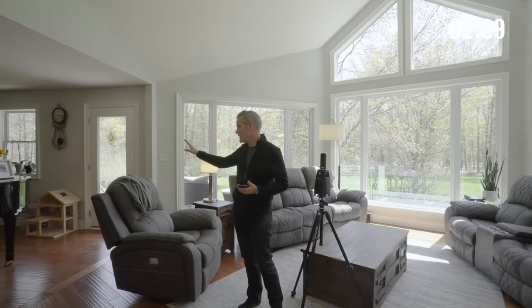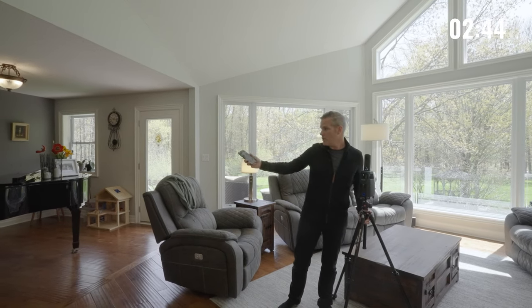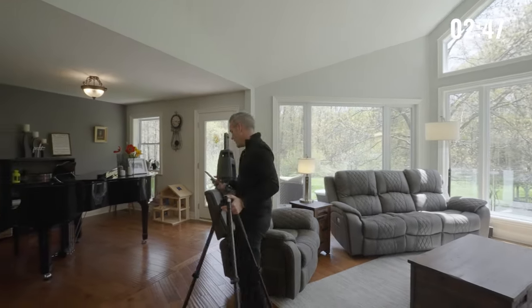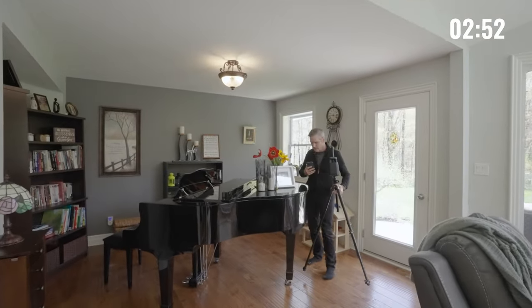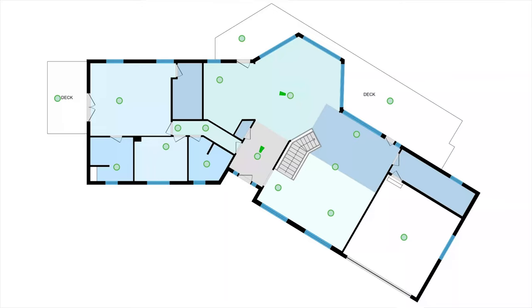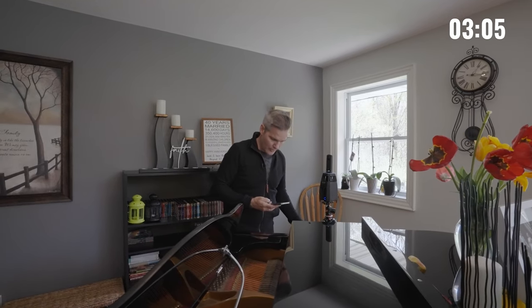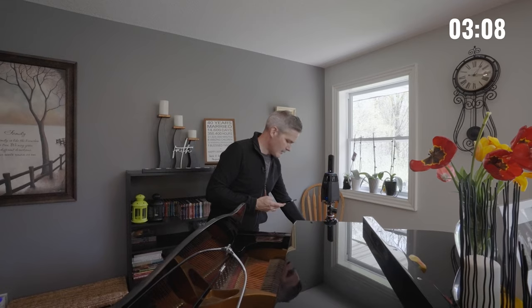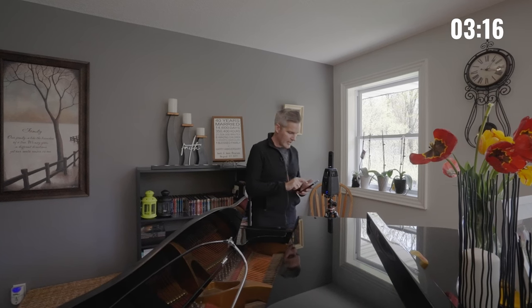This room is done. Now let's head over to this side area where the piano is, keeping in mind line of sight. We need to make sure as we scan this room over here, we're placing the Planix in an area that can not only capture all of the walls, but also be able to see where we just were in that other space. I'm going to do the two shot here as well. The scan for this area is done.